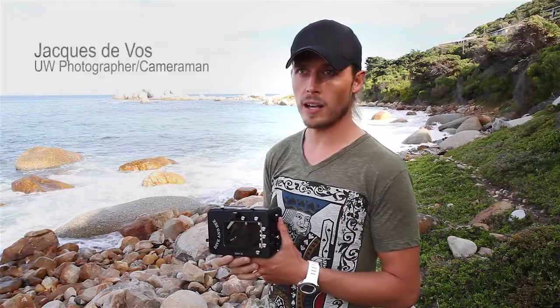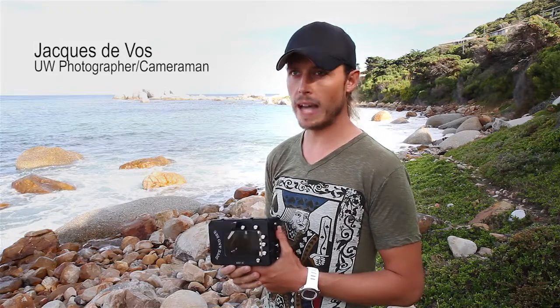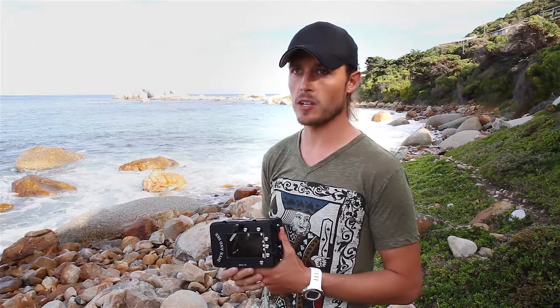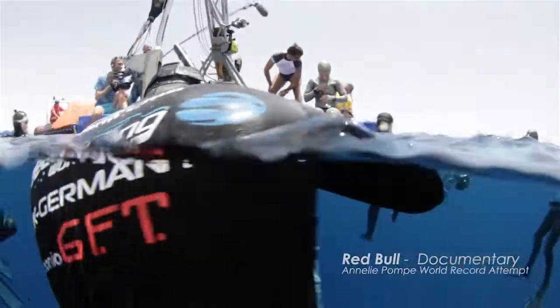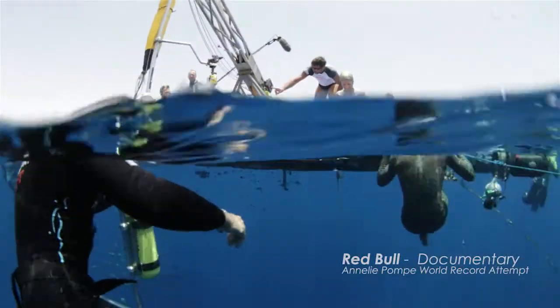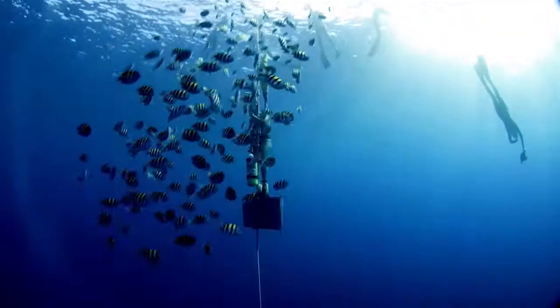I've been using this housing now for the last year. It's the Dive-in-Sea housing for the Atomos Ninja 2, which basically allows me to record broadcast quality footage underwater by just using a HDMI-capable DSLR.